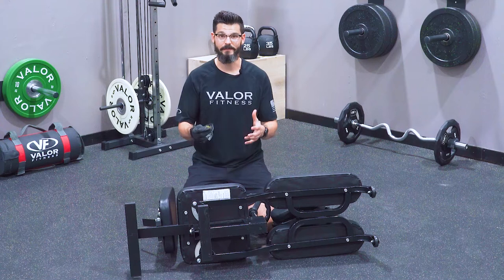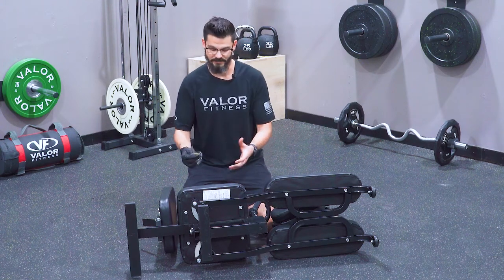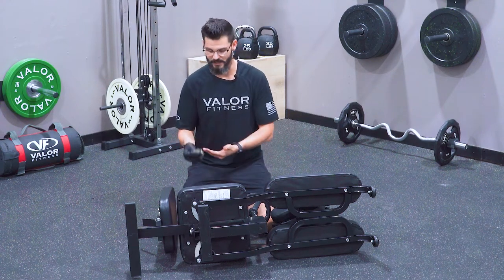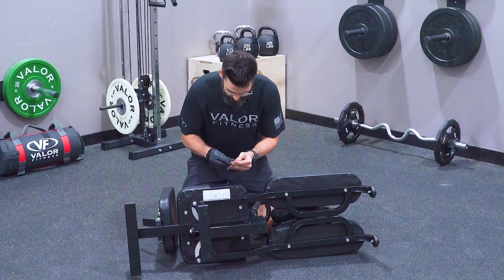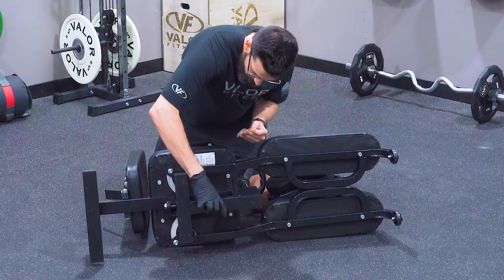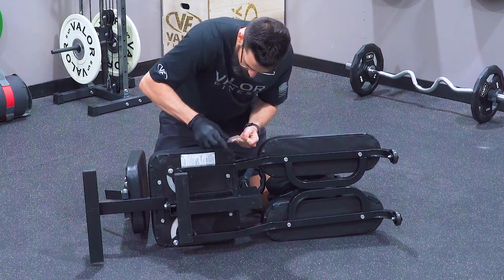Before we use the product, we need to make sure part 40, our drive shaft, is properly lubricated, because if not, it will be metal on metal and it will deteriorate the product faster. You should have some grease in the box. Take a little bit — I recommend using a latex glove or maybe some kind of paper towel — and just go ahead and spread it across the drive shaft. Make sure you get good coverage all the way around to the best of your ability.